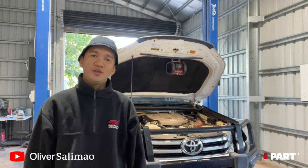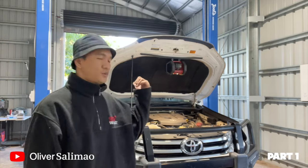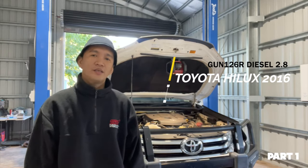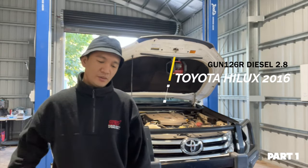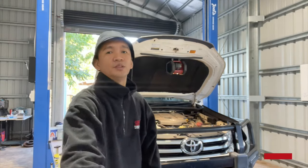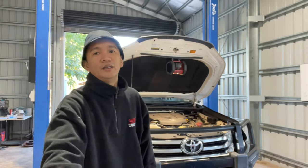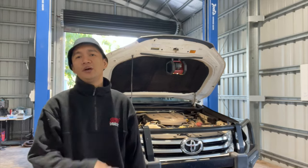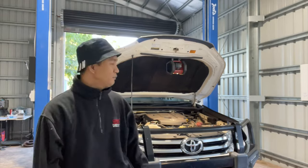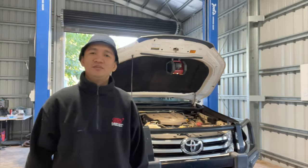Hello guys, welcome to All Over the Mechanic. Today's episode we're going to do an oil change on a Toyota Hilux — it's a 2.8 liter diesel engine. We're going to replace the engine oil, oil filter, and fuel filter. Shoutout first to the owner, Sir Corey — thanks for trusting me with your baby Hilux. Hit the intro first.